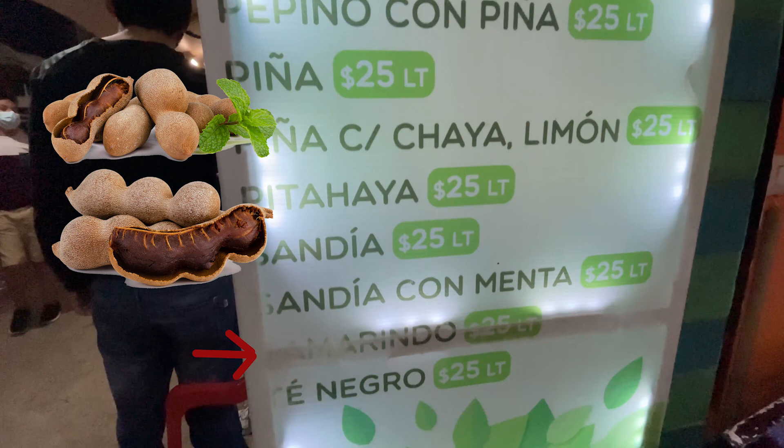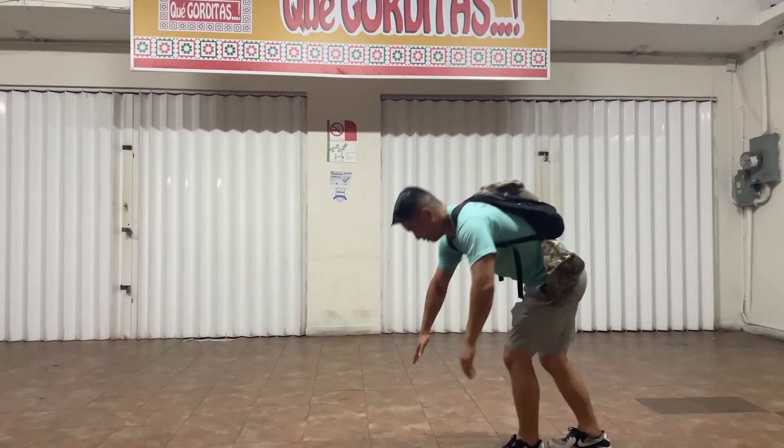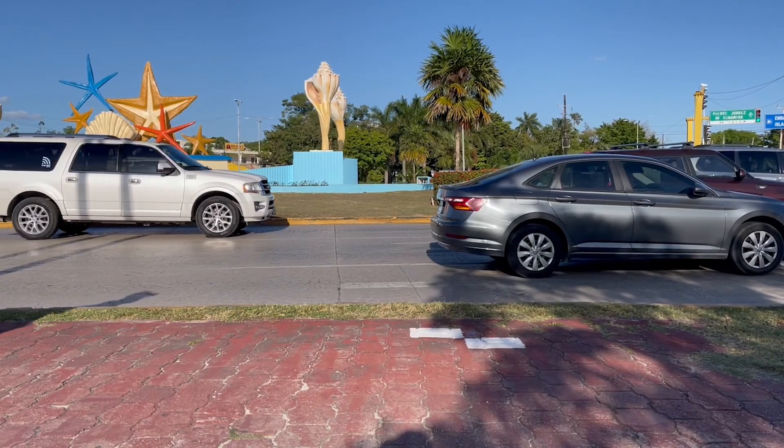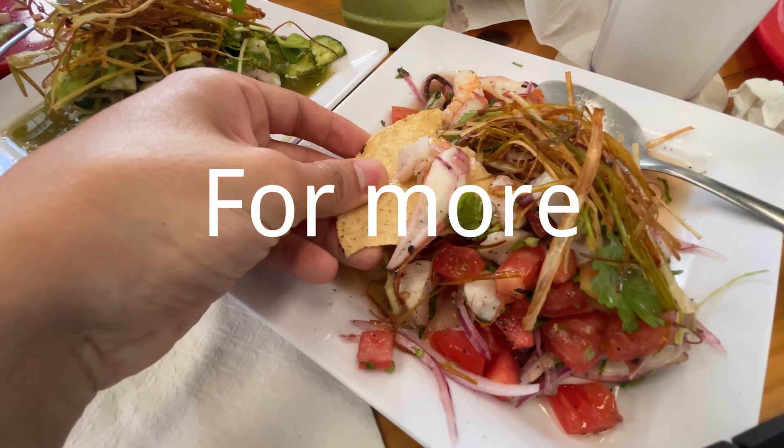Then we have tamarindo, which is tamarind — a typical agua fresca you can find along with horchata in many Mexican restaurants. Tamarind has a sort of sour flavor, which is pretty popular in Mexico. Lastly, another one I didn't try: té negro, which is black tea. I'm pretty curious to see if it's just sweetened black tea or if there's something extra in there, but I opted for the more exciting fruits before this one. I'll have to try it when I go back next time. See you next time.